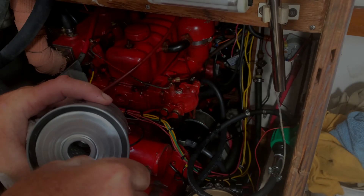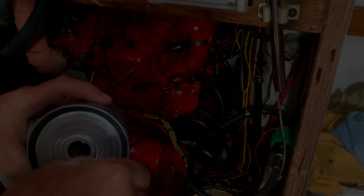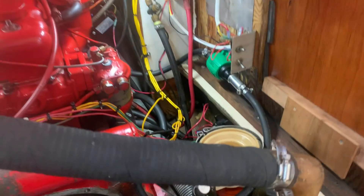Greetings. Today we're going to be changing the fuel filter on a Westerbeke 4107. This is also applicable to Perkins 4108s and a lot of other diesel engines with these canister-type fuel filters.